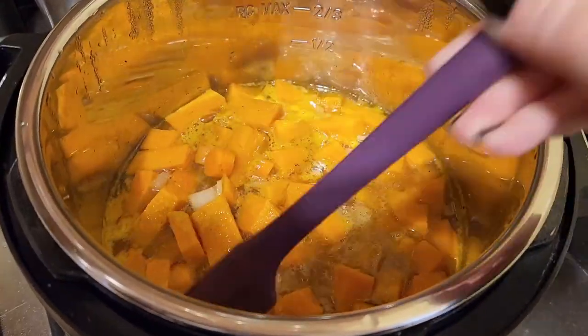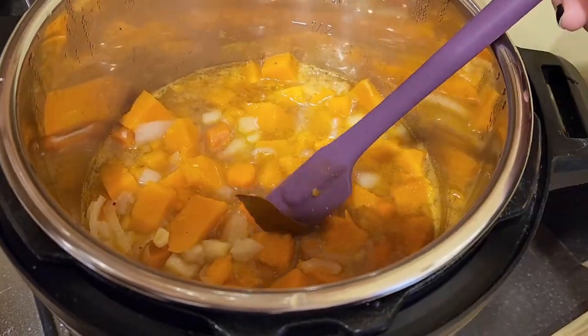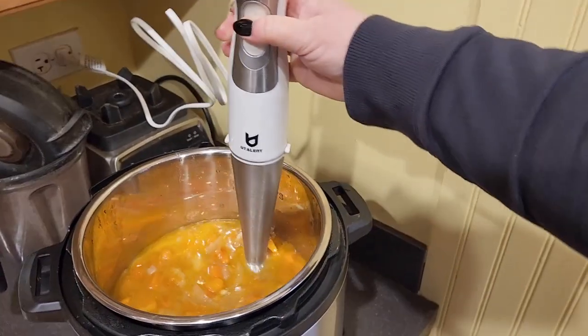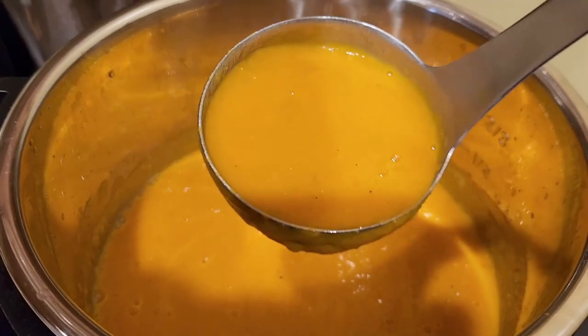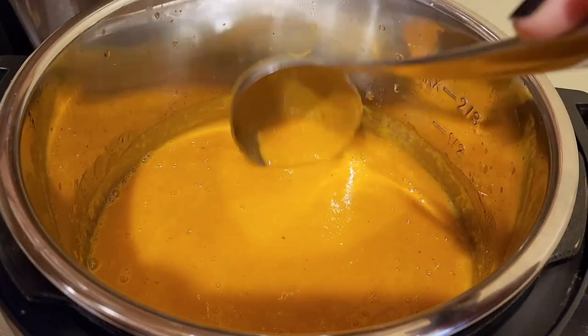This smells amazing and everything is nice and soft. I'm going to take out the bay leaves and then blend everything up. Look how good that looks — once it's all blended up, it's nice and thick and hot and ready to eat.